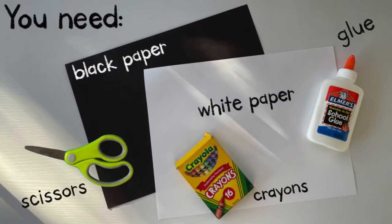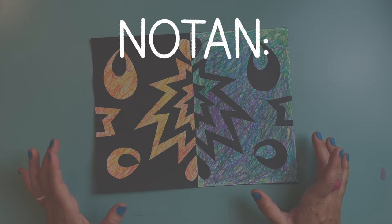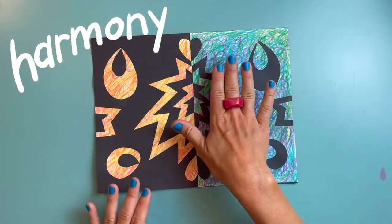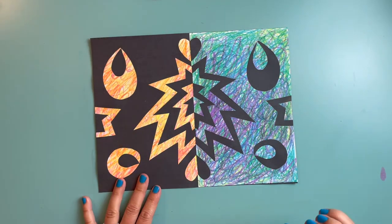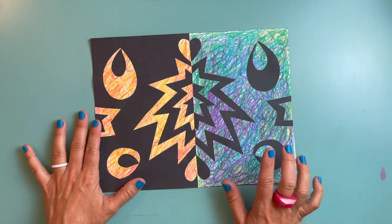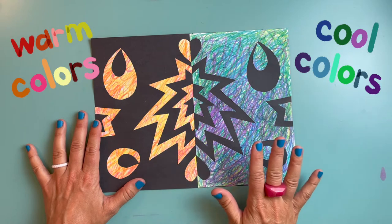Here are the materials you're going to need. A notan is a Japanese term that means the harmony between light and dark. So today we're going to create some harmony between the colorful sections of our artwork and the black sections of our artwork, and we're going to collage them together — that means to glue. So we're going to be doing some cutting and gluing. But first, let's make some cool colors and some warm colors on our white sheet of paper.